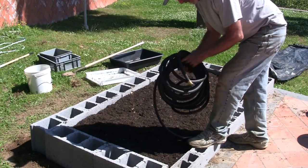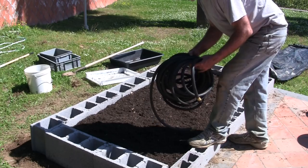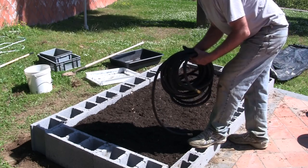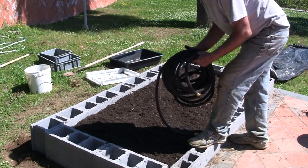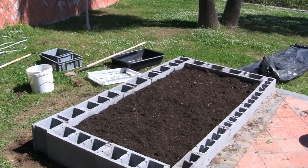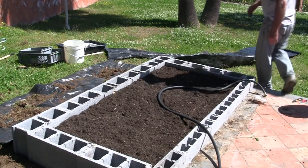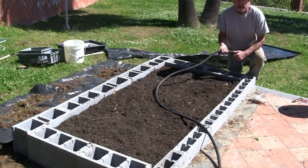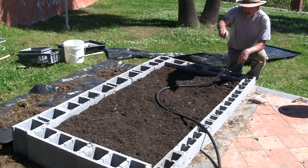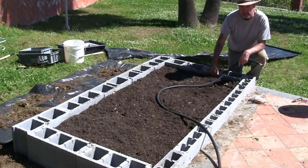Here's a soaker hose I'm going to use. You can buy them online for about $15 to $20. Right now it's all coiled up so I'm going to stretch it out in the sun and let it warm up — it's a lot easier to work with once it's more pliable. Now that it's warmed up a little bit, I'm going to loop it all the way around the outer edge up against the brick.